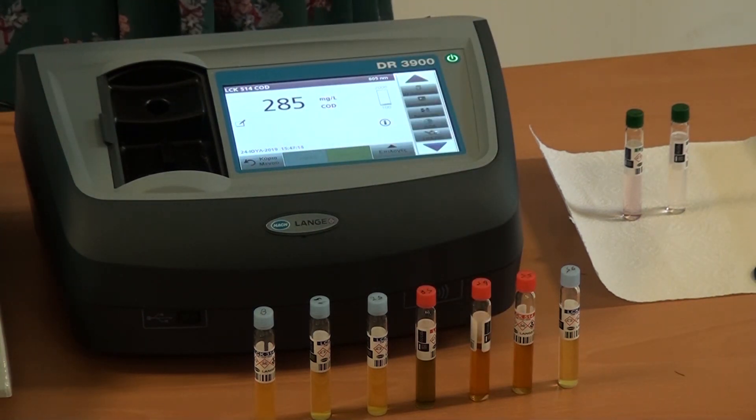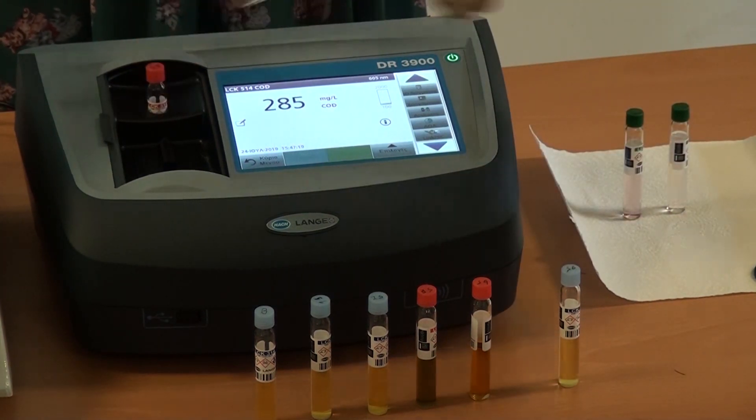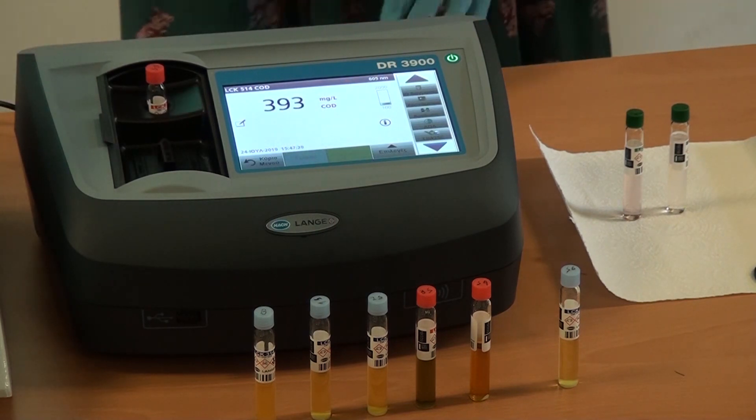Somebody else — 400. Also a known sample. Very good. 293.